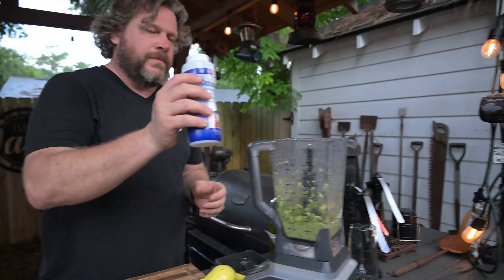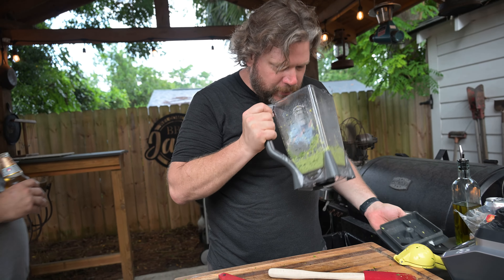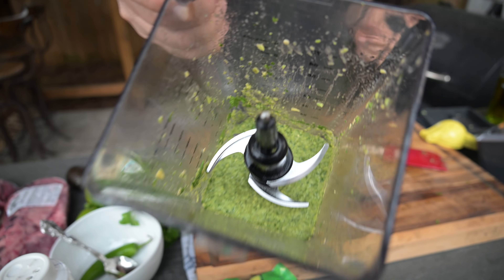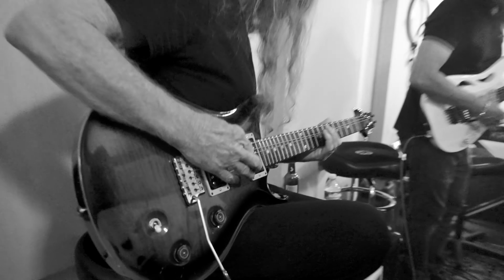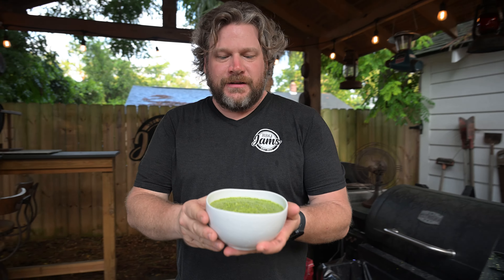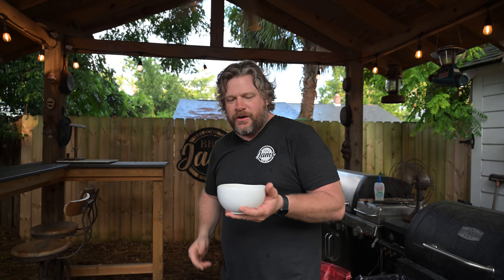Let's go in with some salt. Oh baby, that smells good! Woo, that's good! Look at that beauty — sauce is done. We're going to throw it in the fridge and catch you guys back here in a minute.